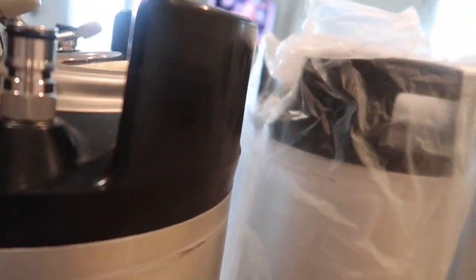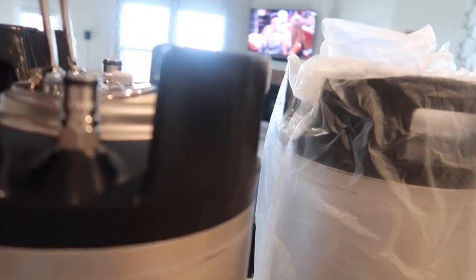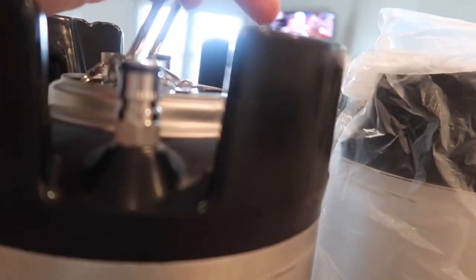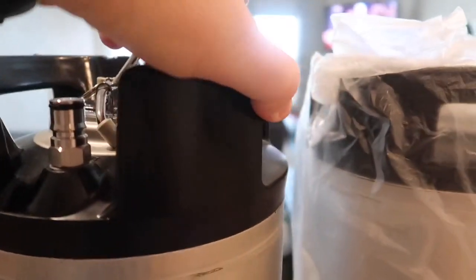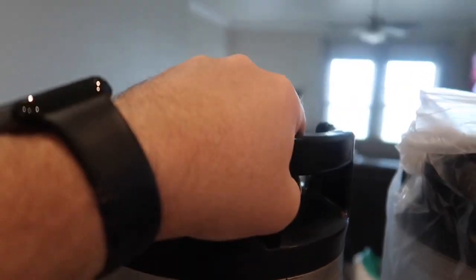I hope to, as I empty out my old kegs, change them out to these new kegs. It's a little snug fit right now because they're brand new. Anyways, let me unwrap the other ones.